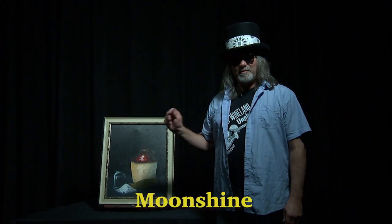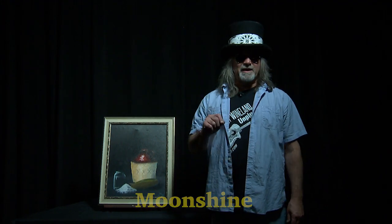Join me today as we work on this fun painting called Moonshine, inspired by a song called Family Business from Ashley Wineland.